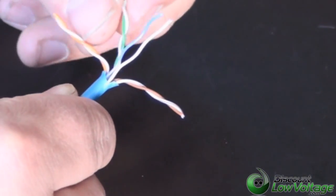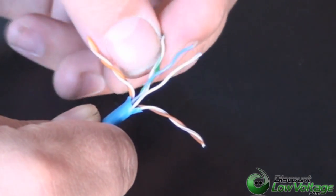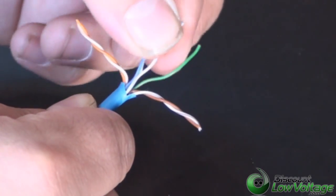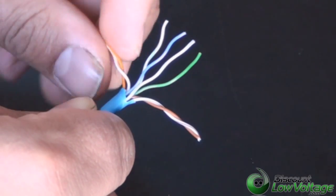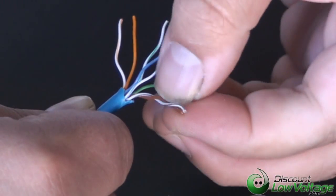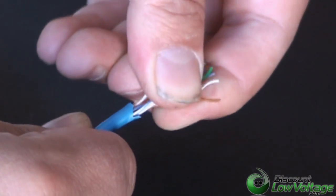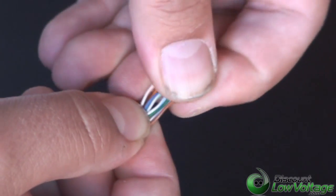We've got the blue pair right there. Now let's go ahead and do the green. If you do a lot of these patch cables, you might want to consider buying some patch cords — they're fairly inexpensive — but I know sometimes you're in a jam on a weekend and you've got to do what you've got to do. You've got your blue pair done, you've got your green pair. Now you've just got to do your orange pair and then the brown. Now that you've got them kind of separated where they need to go, you just have to squish them together and play with it for a little bit — maybe pinch it on the bottom so the cables stay where they need to be.